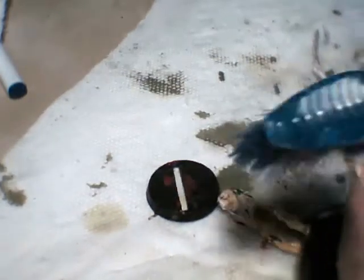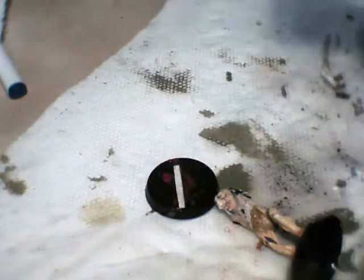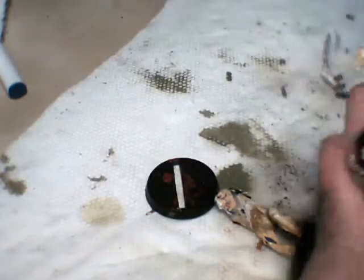Here it is — and now here it isn't. This is the first time stripping a plastic model with Simple Green, and it's surprising to say the least that it came off this easy.